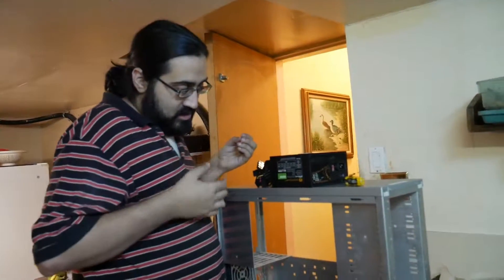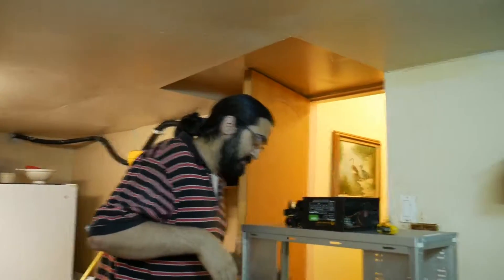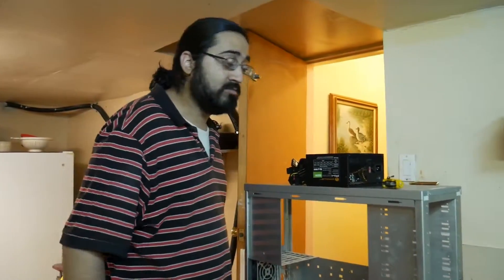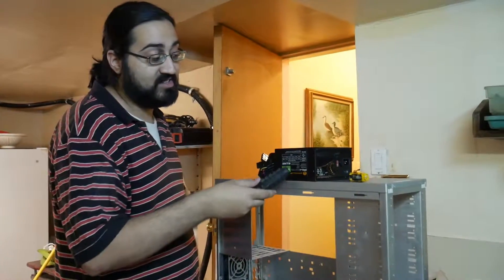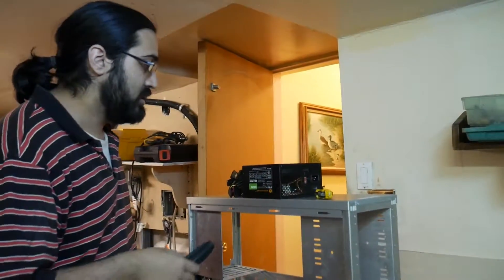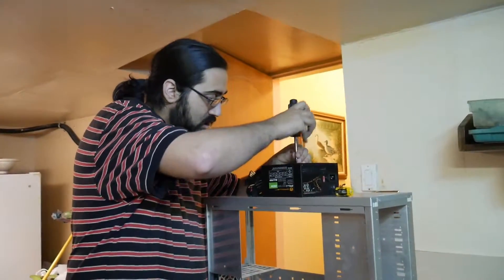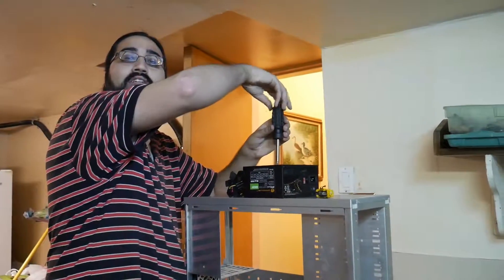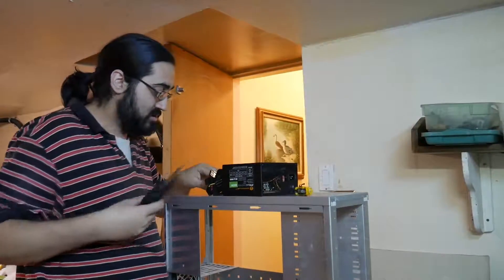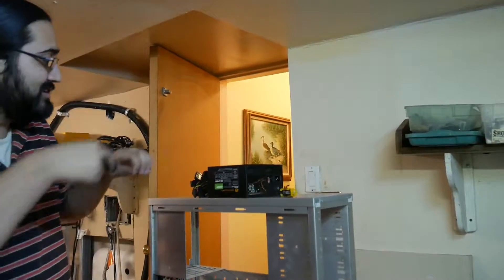What's the point of them putting 680 on the box? Because people will buy it. When they see a bigger number, they think it's better, or because it's heavier it's better. It'll definitely do 680 at some point — before it catches fire. So if you have serious hardware hooked up to this thing, don't get a $20 power supply.